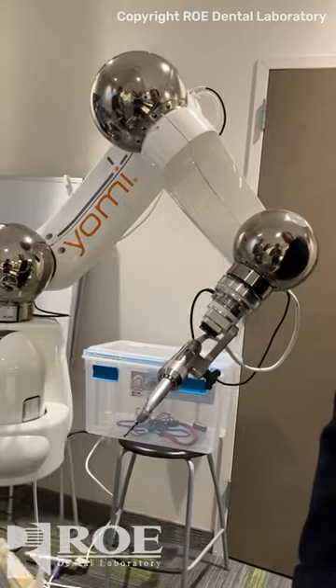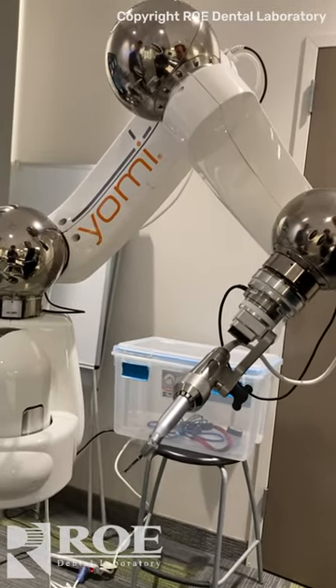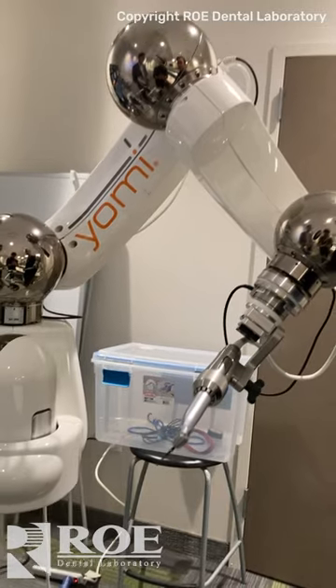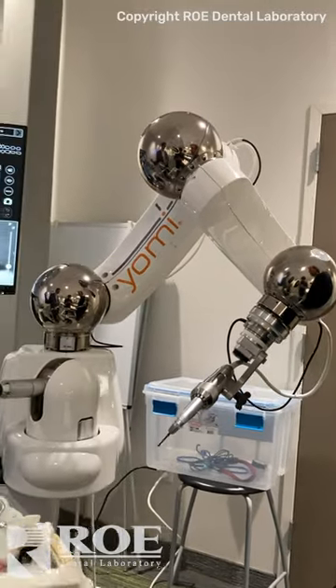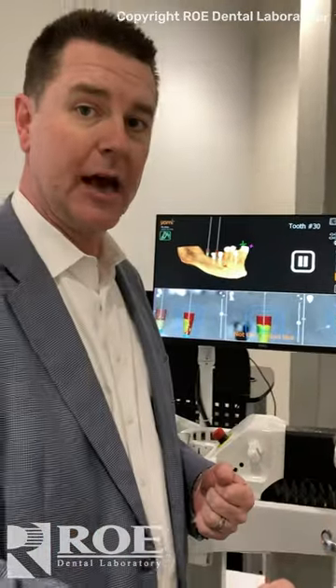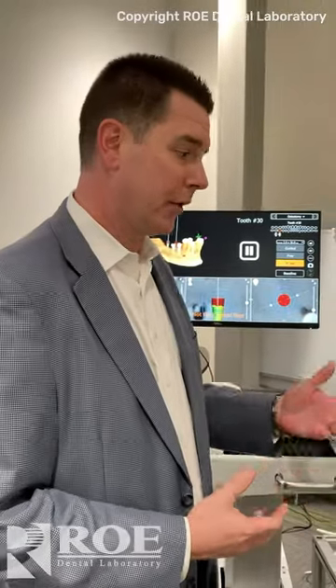This arm is what we call our guide arm. It mimics a human arm in that it has a shoulder, elbow, and wrist joint, and this is where you get all of your physical or haptic feedback from. You have audible and visual cues on the screen here with the robot, and the actual arm is going to guide you to the exact angle and location where you've planned to place your implant. Once the angle and position is locked, you have the ability to drill to depth, and it will physically stop you from over-drilling and drilling where you don't want to go. So it's very, very safe.